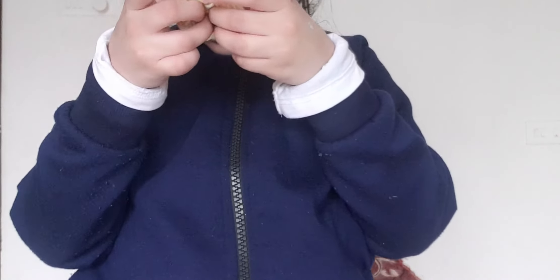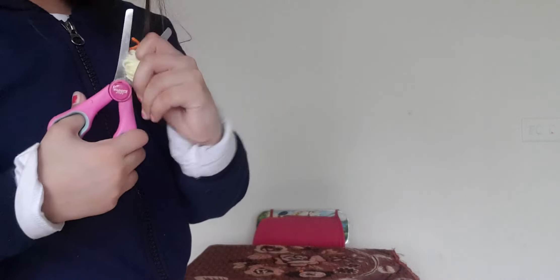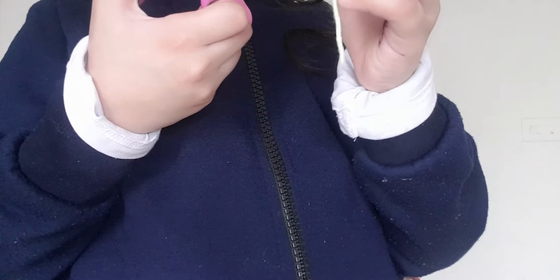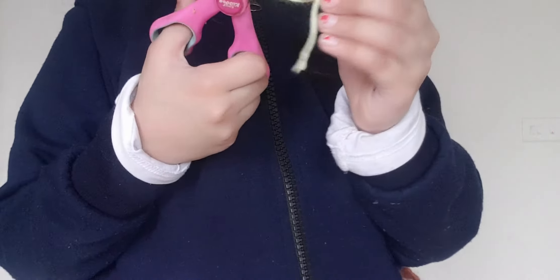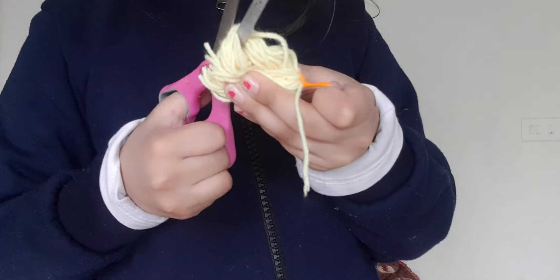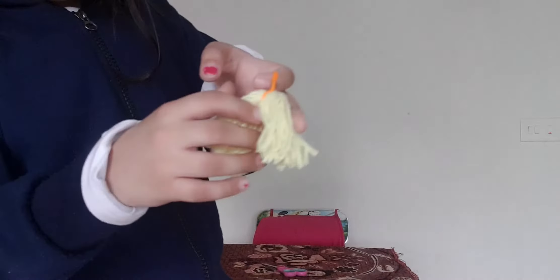So this is done. Now take your scissors, put it through the middle, and now cut it. See? It's getting ready. See? It's like hair.